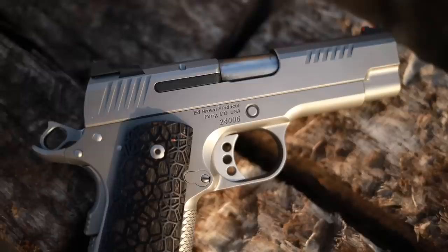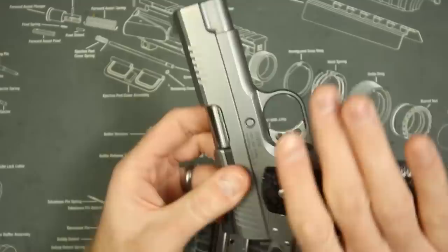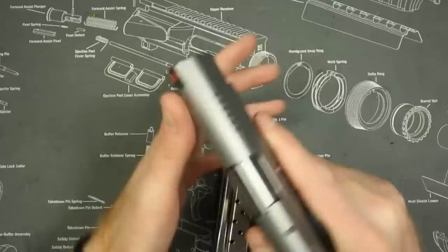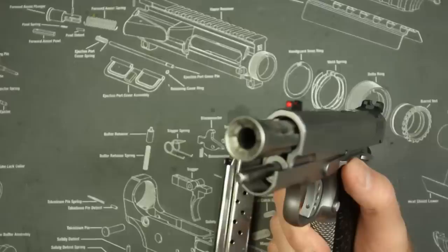It's got that tri-top reduced slide that the Evo series is known for, which I like a lot. You can see it's almost flush with the frame right there, making it a very thin and capable gun, and a very comfortable gun to carry overall. It has these more minuscule slide serrations, which I was indifferent about originally, until I started using them — they are very, very functional, and overall I think it was an excellent choice doing them like that.